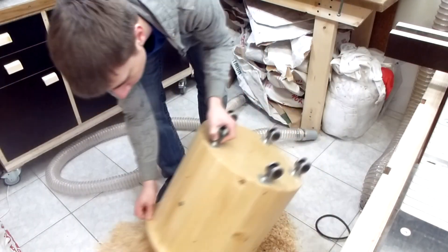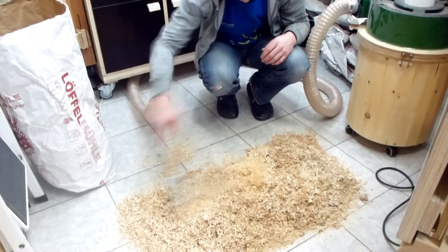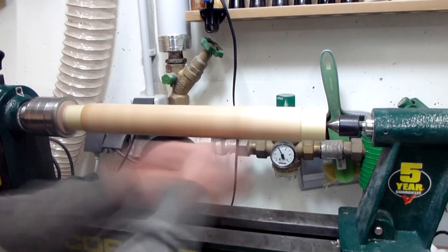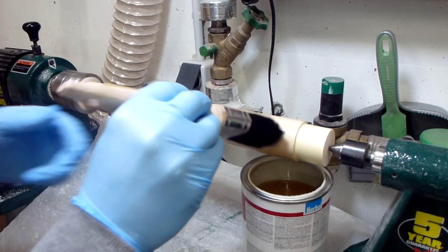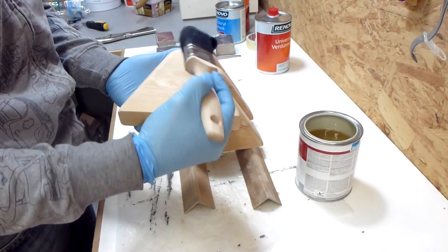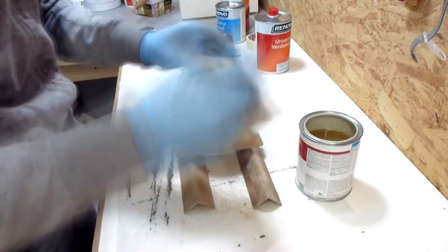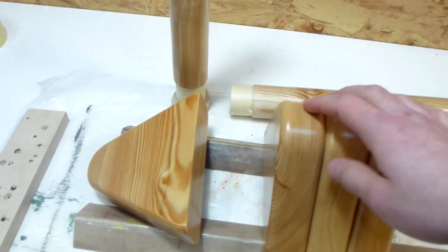This lacquer needs at least 24 hours to cure, so in the meantime I played around with my chips. After waiting for the first coat to dry for a full day I sanded it over with 600 grit paper and put on the second coat. The same goes for the side pieces. I gave the finish two days to cure.